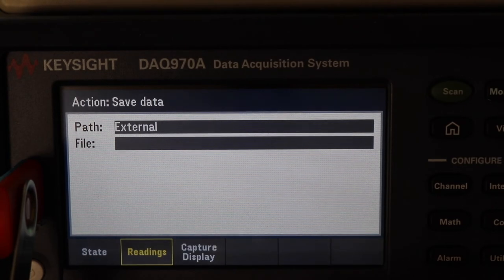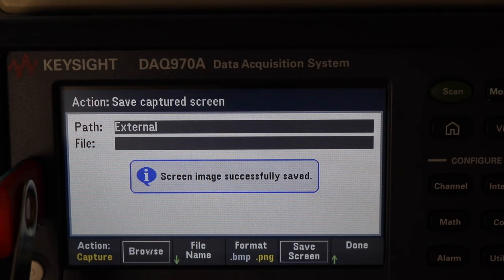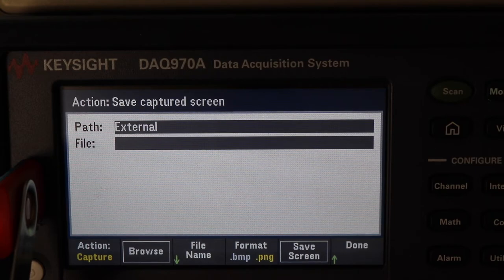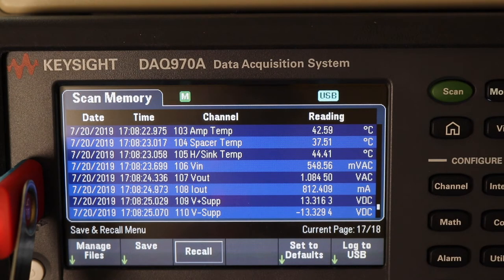So let's save the data. Action — capture display. Screen 1, dot PNG. We'll do that as well. That's captured this screen here. So we'll see how that comes out. Hopefully we'll be able to pull that data into Excel.